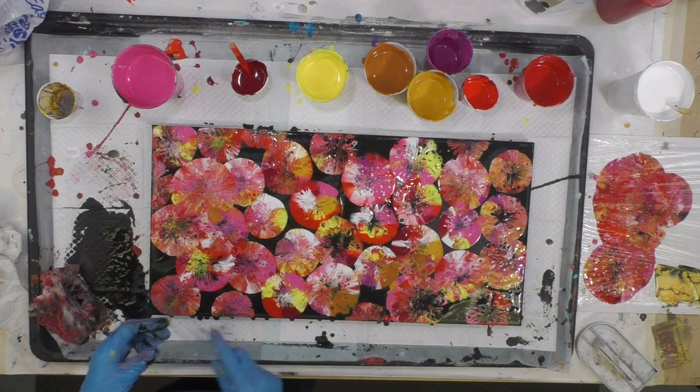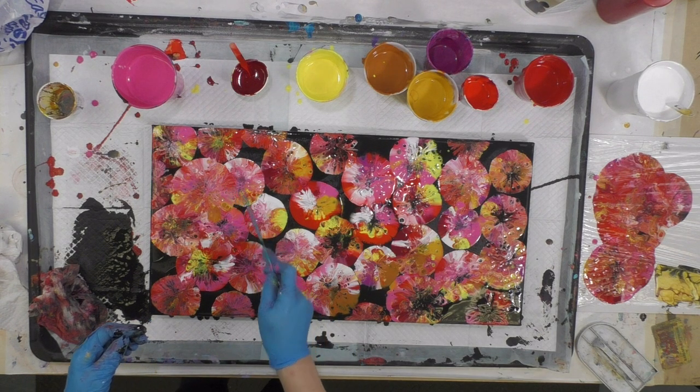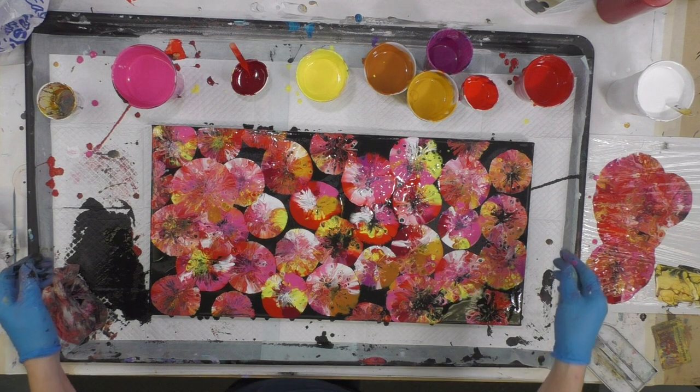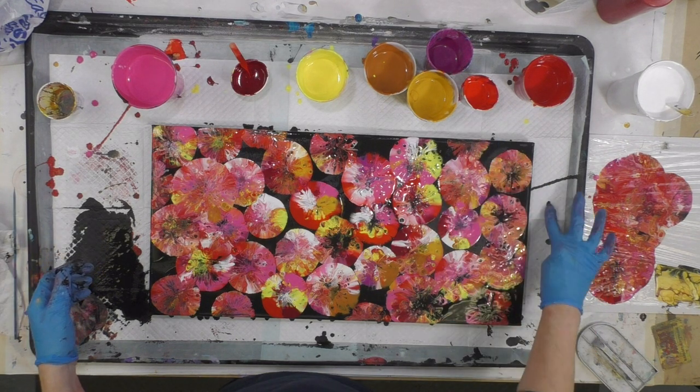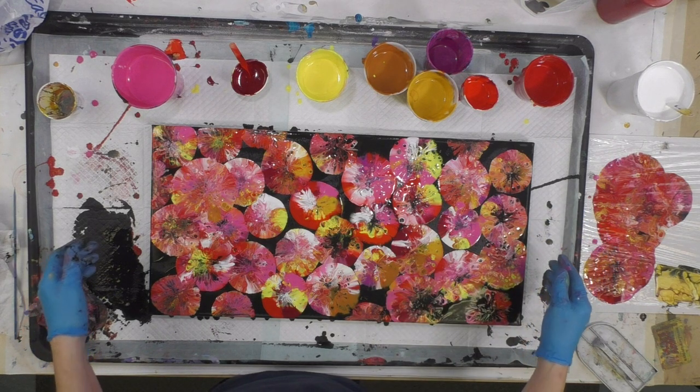Let's just see what happens if you drag a skewer. Yeah, it's not wet enough to drag a skewer through it, so it is what it is — it's going to have to stay the way it is. I think we will call this one done.